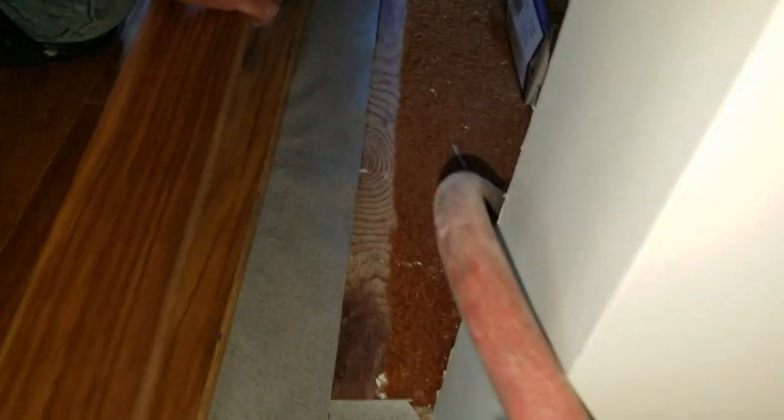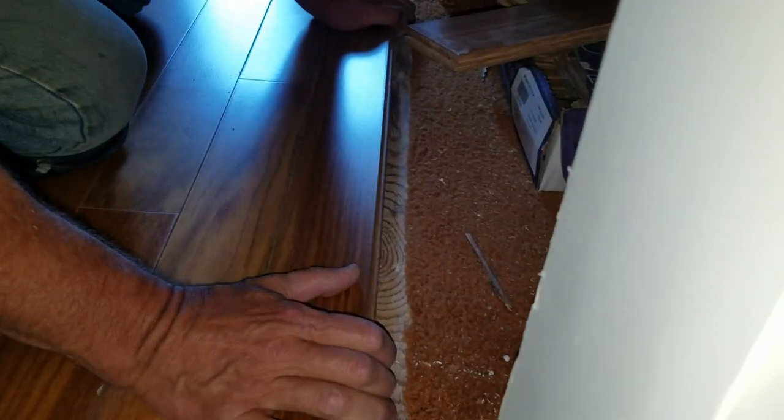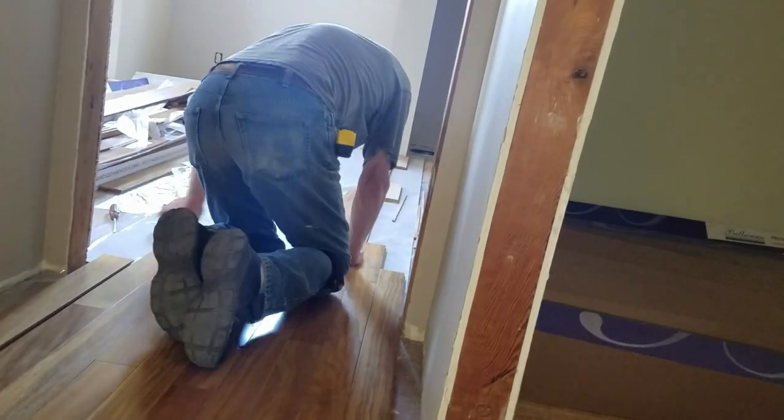See how nice this is all turning out. We put the groove in, tilt it in, and I have to put it up against the door jamb there. Yeah, it fits just right. Then grab the floor nailer hammer and tap it this way.